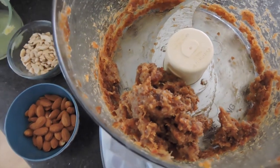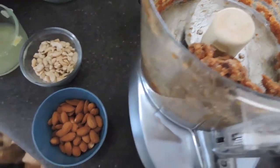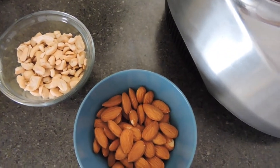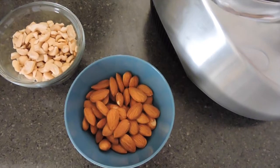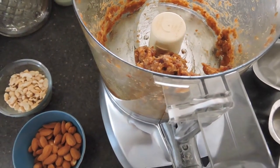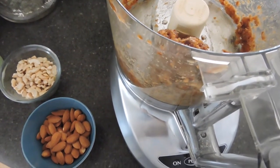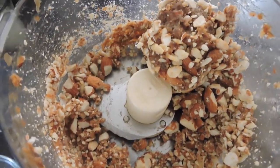Next I'm gonna take one-half cup of cashews and one-half cup of raw almonds — the cashews are raw as well. I buy the pieces because they're cheaper. I'm gonna add each half cup into the food processor with the dates and pulse until the nuts are just broken up into small pieces, however big you want them to be to bite into.